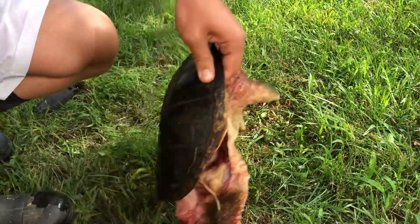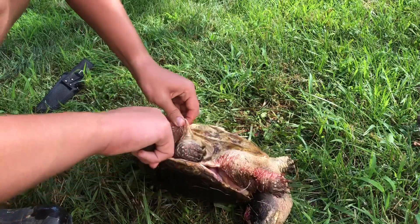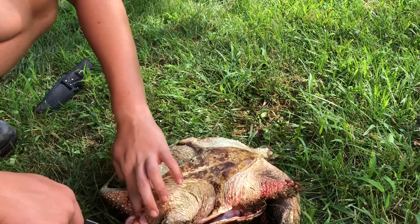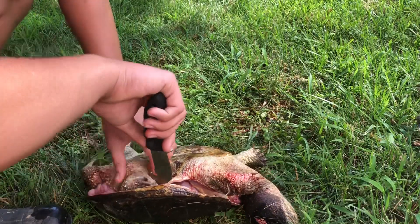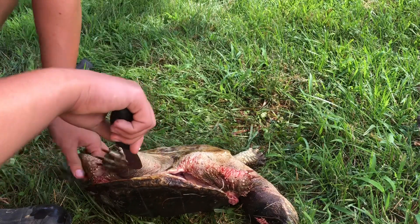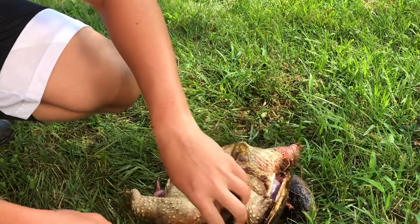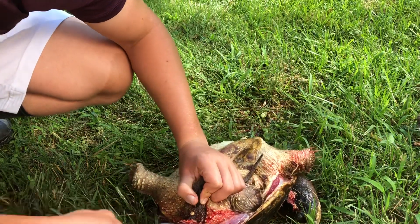This is a female because you can tell — those are either her eggs or her ovaries, one of the two. These orange little balls, those are eggs. So she was a female — good that we got her out of here so she couldn't lay any more. These are not like fish where they lay eggs in the water and have the male come fertilize them. They actually lay their eggs like a chicken will, on land.